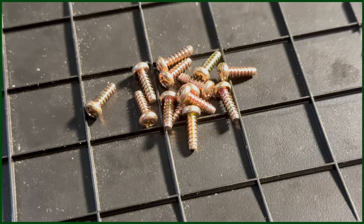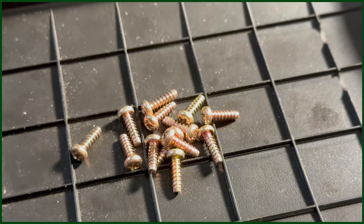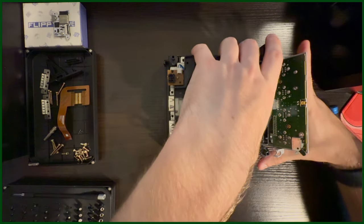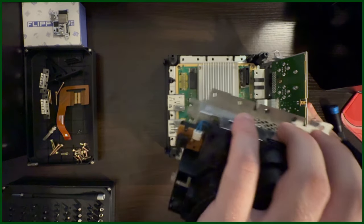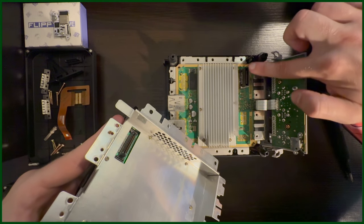Luckily, these 16 screws are all the same size, so don't fret about mixing them up in a big pile. Now, it's at this point that we should be able to unplug the disk drive from its port — just gently grab the entire drive and pull up and away from the GameCube. And look at that, the port that is needed for this mod.